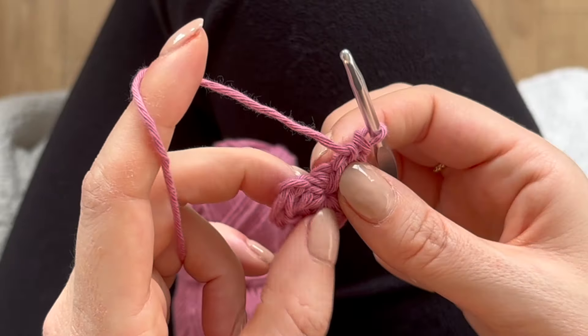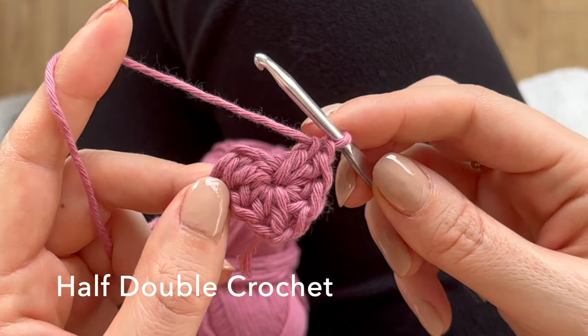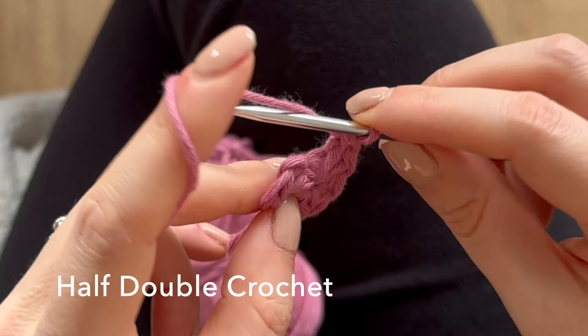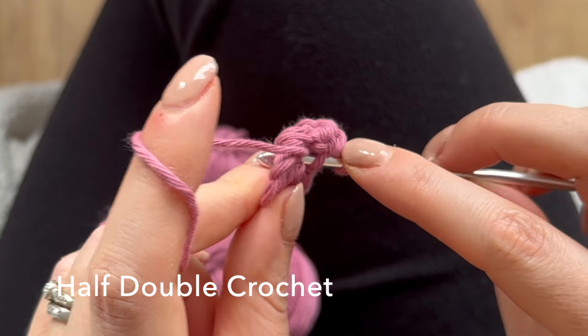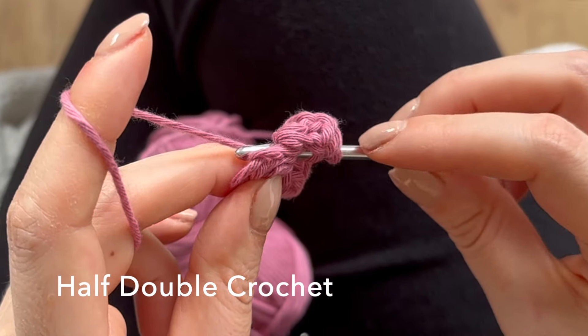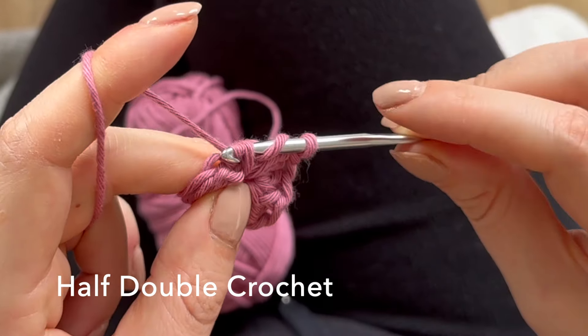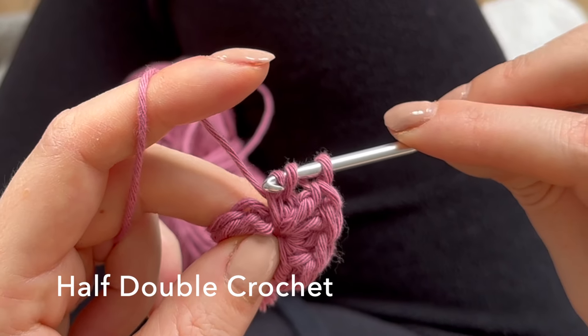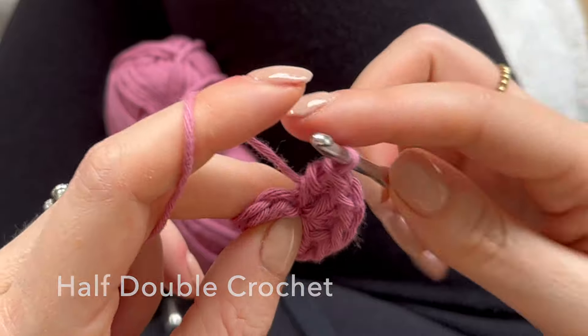For the last bit, you're going to do a half double crochet to finish off your heart. Yarn over, go into the hole, yarn over again and pull up a loop. Make sure this is quite a tight stitch — yarn over again and pull through all three of these loops, just to finish off your heart.